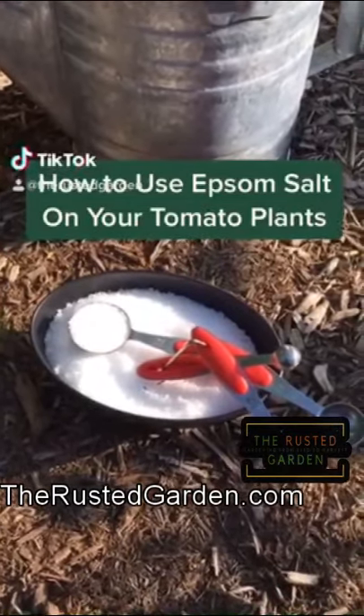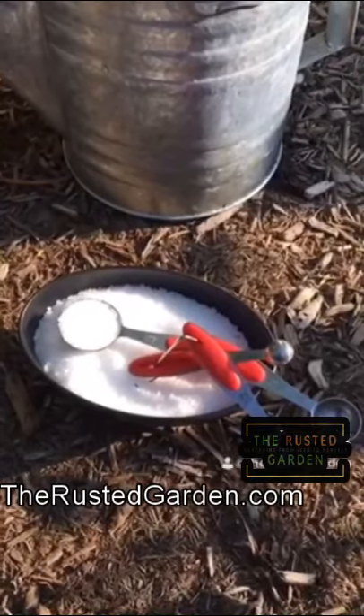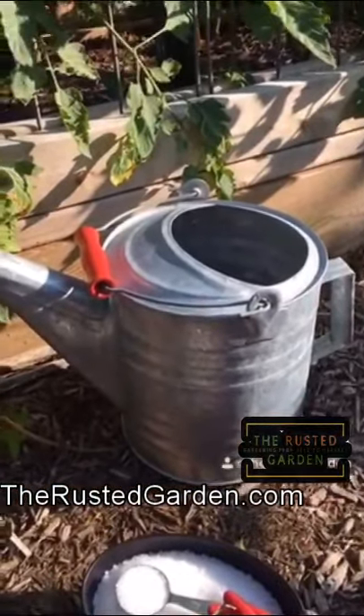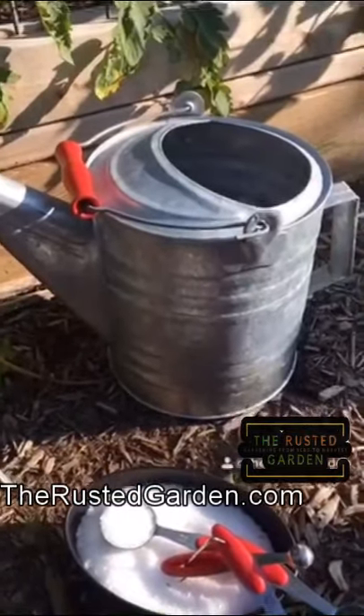How to use Epsom salt on your tomato plants. Epsom salt is magnesium sulfate — magnesium and sulfur — two elements that your plants need, but your tomato plants, like most plants, need only in very low levels. So you only want to do this at most once a month. They just don't need a lot, so don't overdo it.